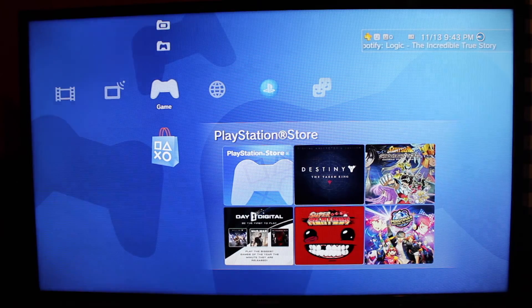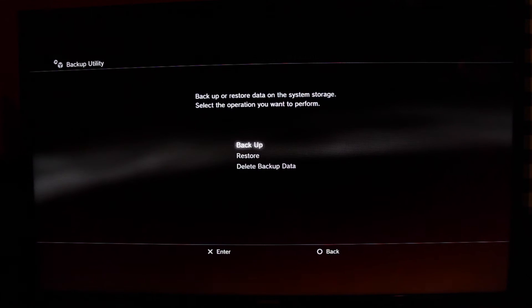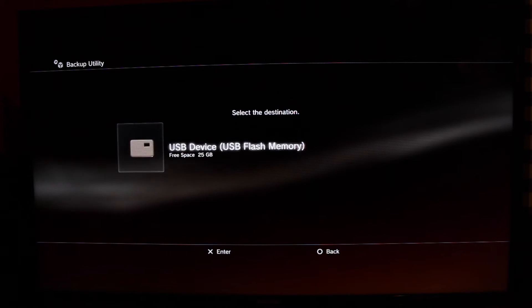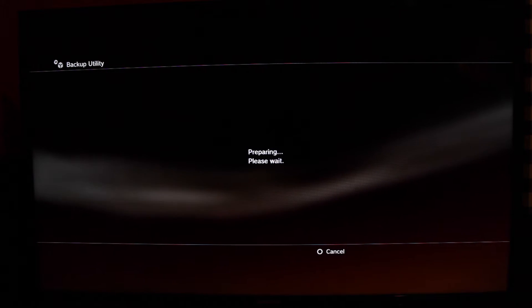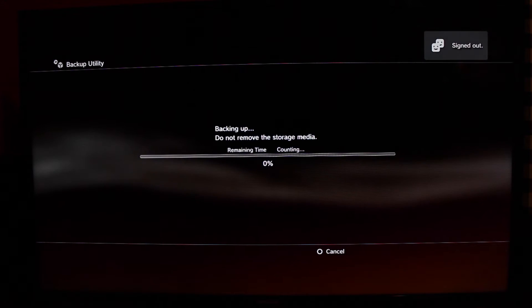Now to back up your data to the USB device, go to System Settings, Backup Utility, then Backup. It's going to ask if you want to back up and warn you about the types of content that won't move over — basically movies and such. Hit Yes, pick your USB device, and it's going to start the process. This will take a little while; once it's done it'll notify you, hit OK and you're good to go.